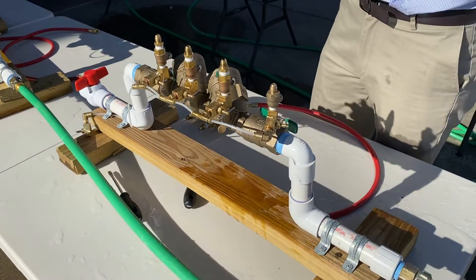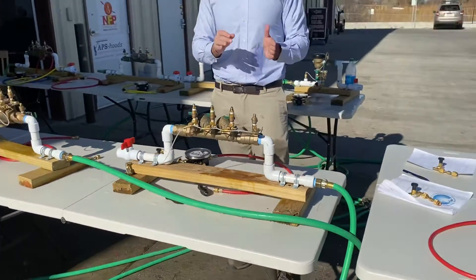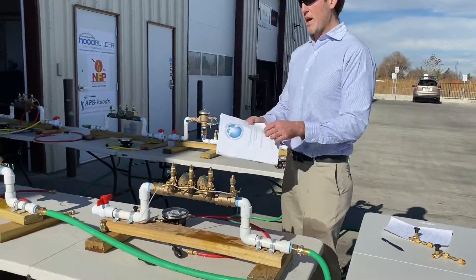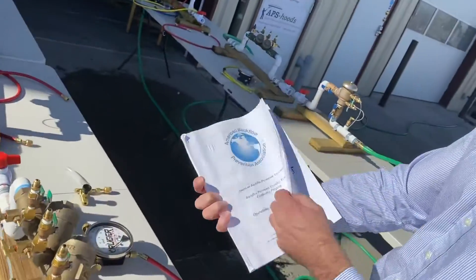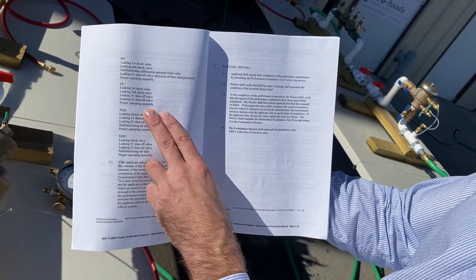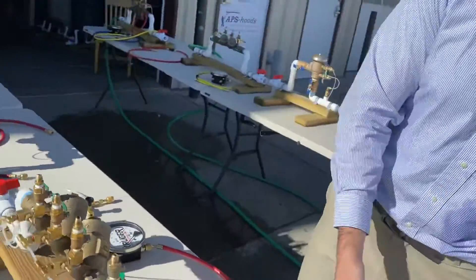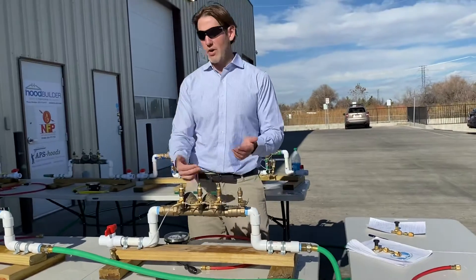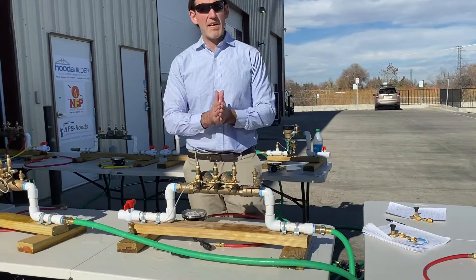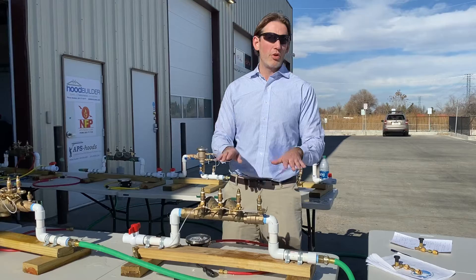In the USC book there are a few diagnostics on what you do if certain things are failing that might require additional steps, and you might also have failed check valves. If you look up the ABPA Operations and Procedures Manual — which I recommend everybody reads before they take the test — these are the possible conditions they're going to put the double check valve in during a test: leaky first, leaky second, leaky number one, leaky number two, or proper operating assembly. One thing to remember is that the diagnostics in the book include multiple failures, but it's not possible to simulate those during your test. There's only one failure per assembly — you're never going to run into multiple failures.